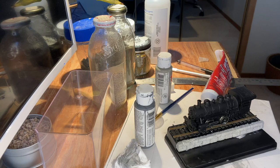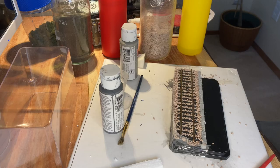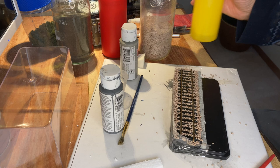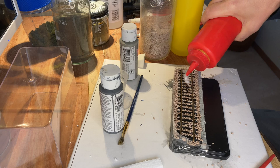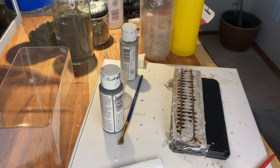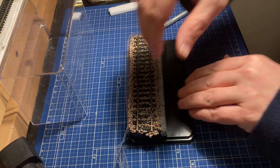I couldn't resist trying out the locomotive on the track to see how it looks. Unfortunately I lost some footage here, but what I did is put a piece of packing tape all the way around, then added the ballast — sprinkled it on. Now I'm putting some isopropyl alcohol in the ballast to wet it, and then using a mix of water and white glue, or PVA glue, to actually secure the ballast in place.